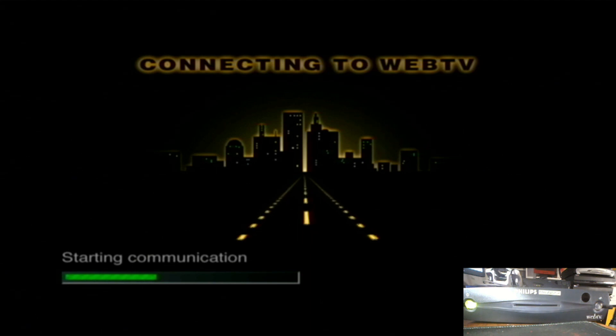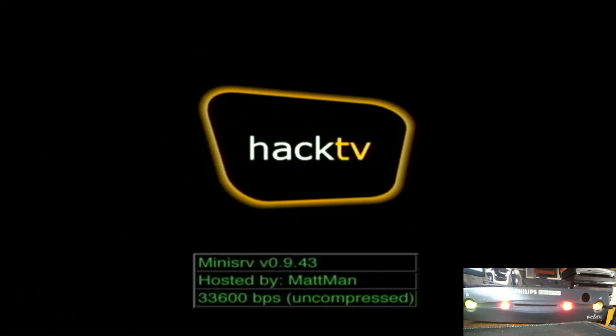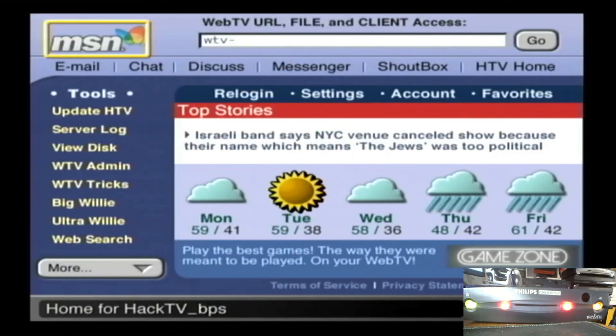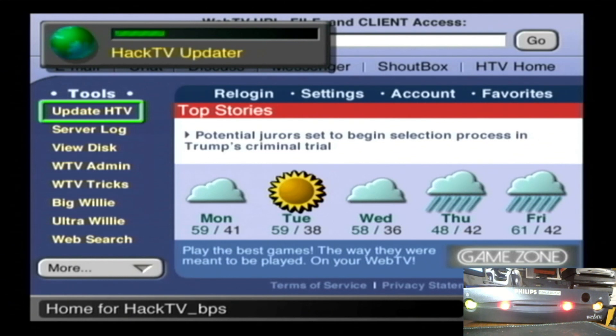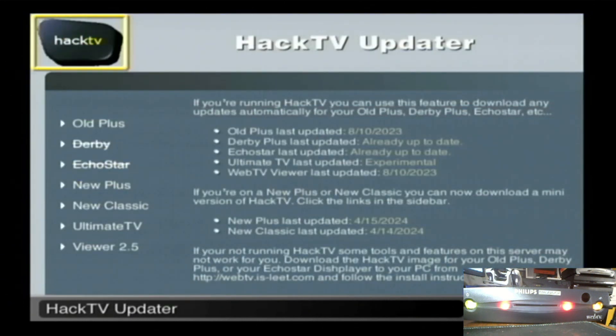We're connected. Once you get to the home page here, you're gonna want to go to either 'Update HackTV' or you can go right to Big Willie's. We'll go through 'Update HackTV' — the benefit of going through here is it tells you the last time the build was updated.